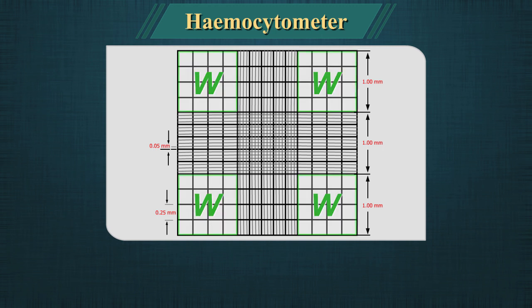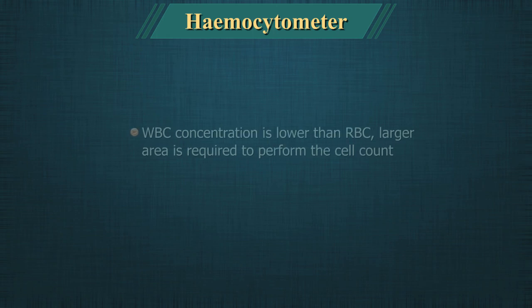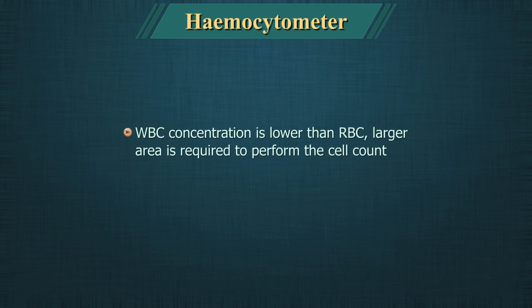The squares placed at the four corners are used for white cell counting. Since their concentration is lower than the red blood cells, a larger area is required to perform the cell count.